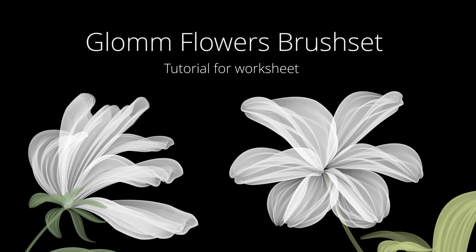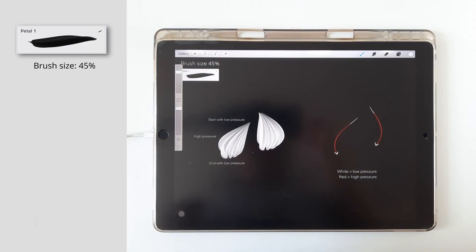Hi, this is the full tutorial of how to use the Glom Flowers brush set. Please open the worksheet and let's begin. Open the first group layer — you can find the brush and the size up here. This is my drawing to follow, and on the right side is where you draw. Simply follow the arrow lines.